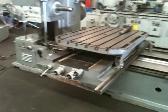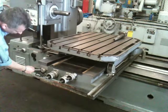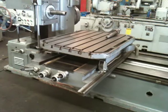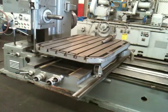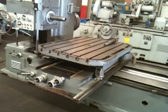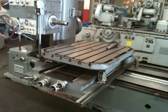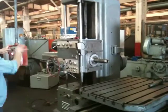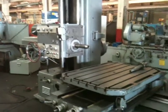He's feeding the table now. Now he's rapiding it. Now he's doing the saddle — rapid. Now it's feeding the other direction. He's going to stop it so he can change the direction, reverse it, and now he's rapiding the other way.